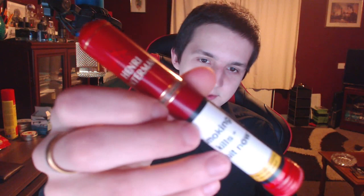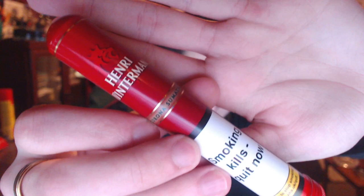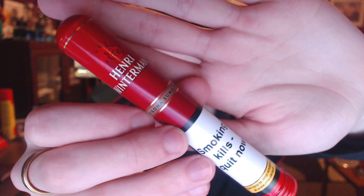Hi guys, Chris here. I've not made a review in a long time — videos lately have been stuff recorded quite a while ago. This one's going to be about the Henry Wintermans Corona Sumatra, previously called the Corona Deluxe.